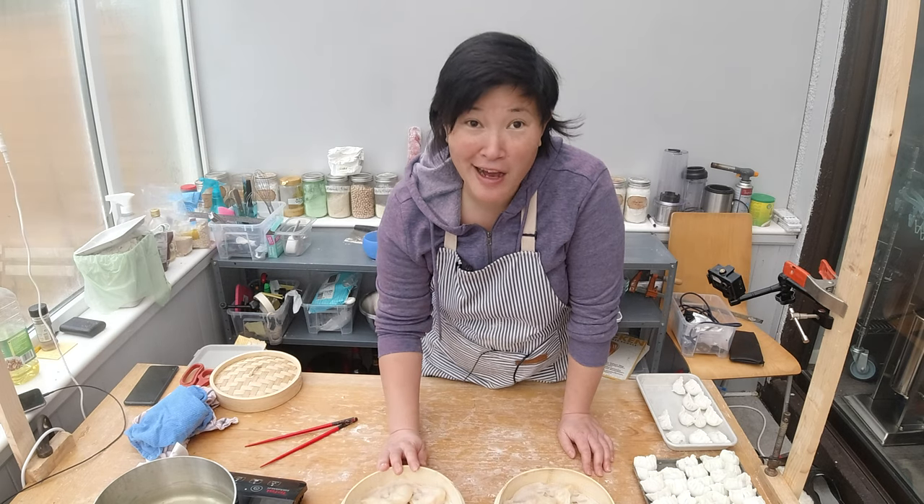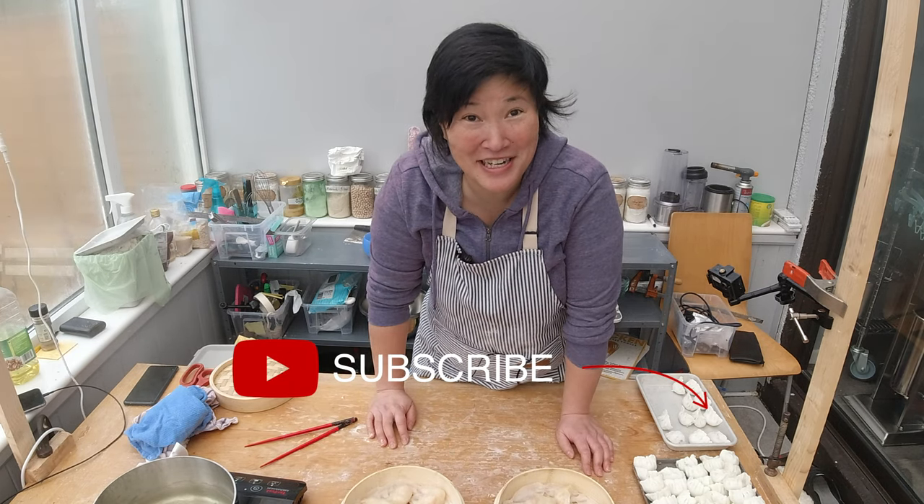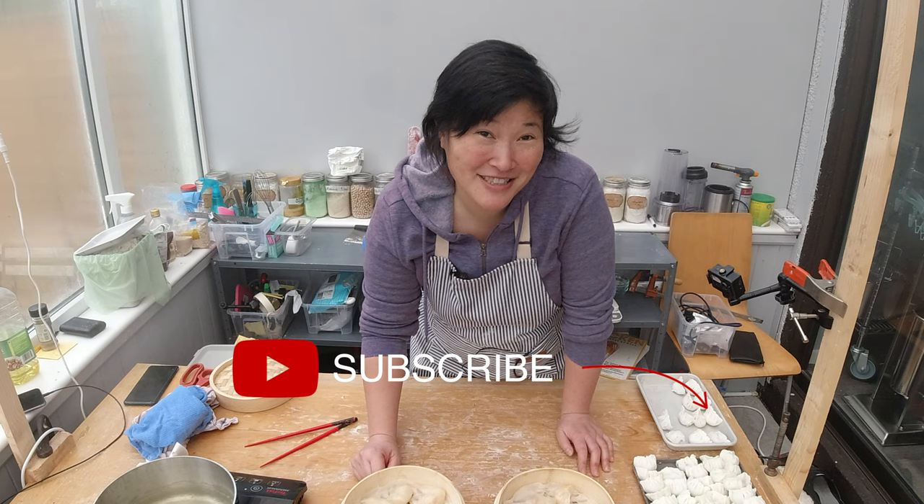If you enjoyed this video of learning how to make hagau, please subscribe to my channel and check the bell to get notifications about upcoming videos. Thanks so much — see you next week, bye!